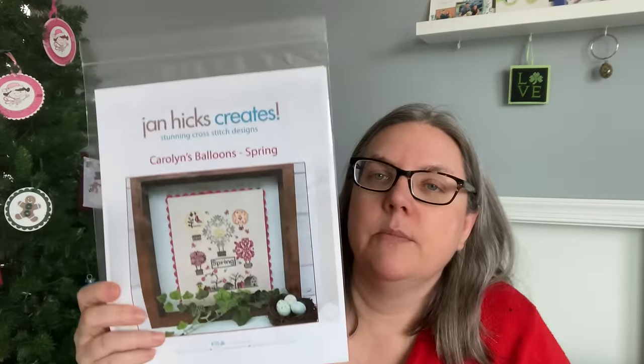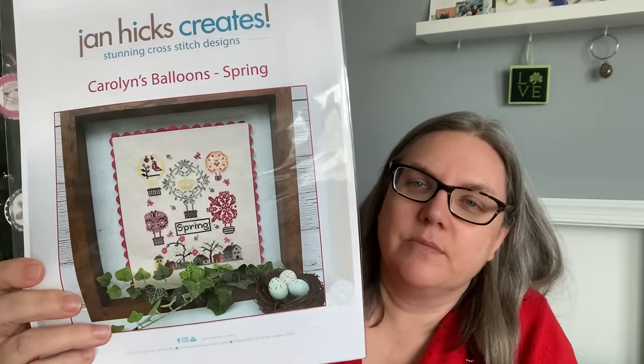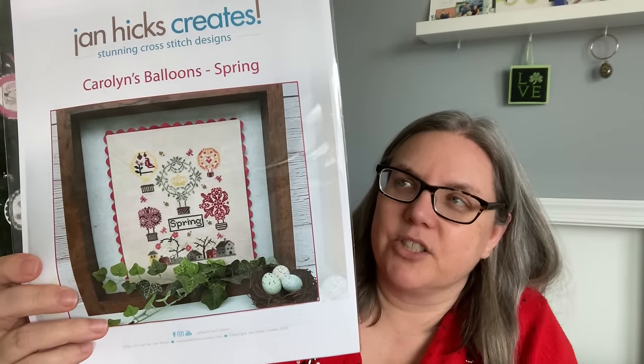Also in spring, I stitched winter and autumn of Carolyn's Balloons from Jan Hicks Creates, so I still have spring and summer. I'm ready to balloon again — I was a bit ballooned out before. For the spring balloon, I might use the same fabric I used for autumn, and the winter fabric for summer, so it'll be a nice cohesive set when they're all done. I'll floss toss and if that works, that's what I'll do.